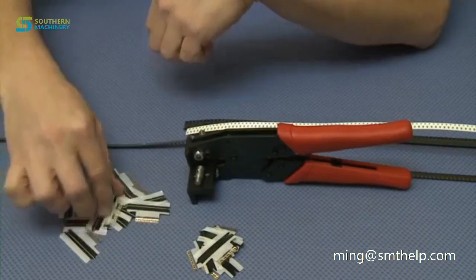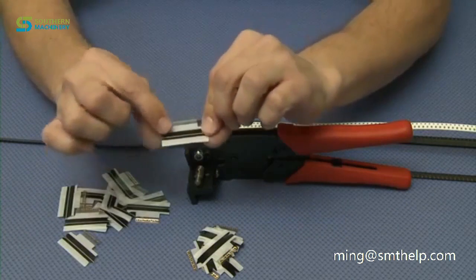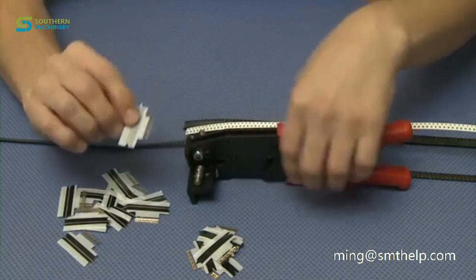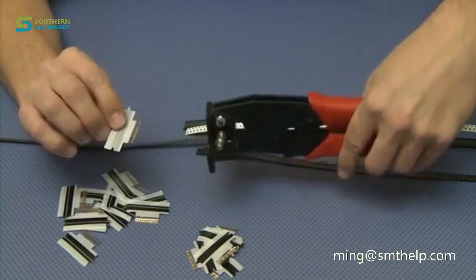The new generation that we made has a gap, which allows your pick and place machine to peel without any jams at all. That's the reason we designed this new one to prevent jams.